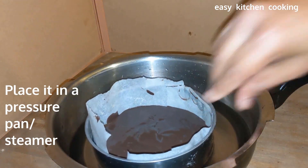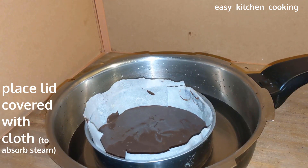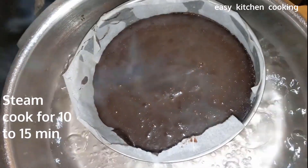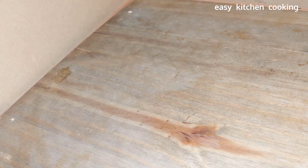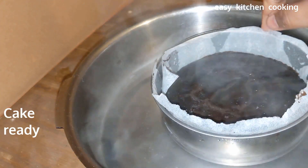Now I am using the steaming method — we will cook it like an idli. We are placing the cake tins in the steamer. Steam for about 10 to 15 minutes until the cake is ready.